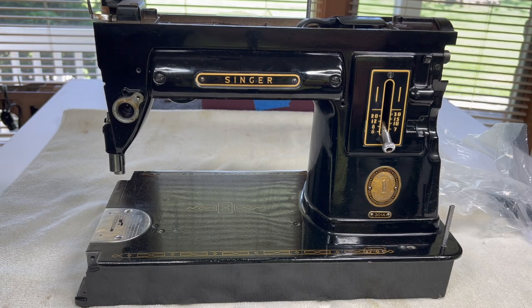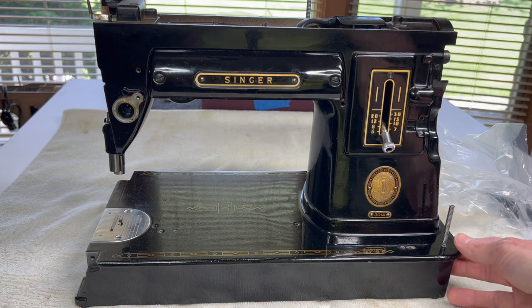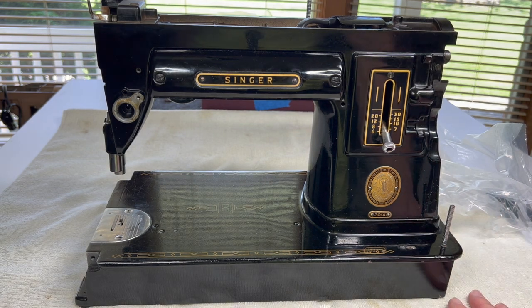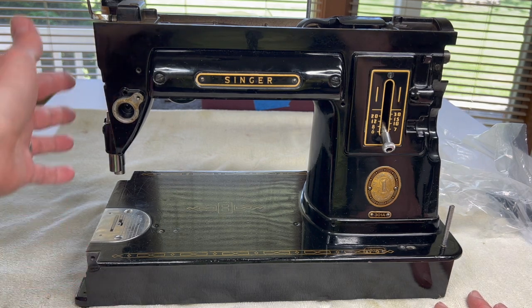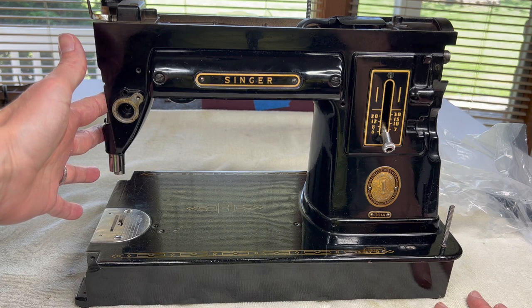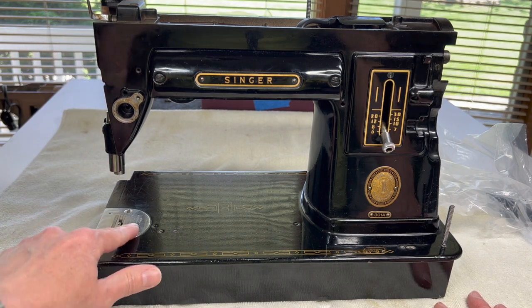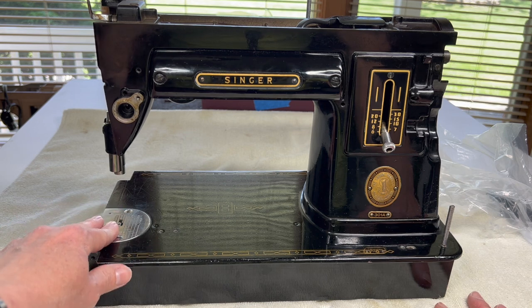Hello everyone. Welcome back to Sewing Machine Rehab. We are continuing with our restoration of a Singer 301 or 301A. Today we are going to finish removing parts from the nose of the machine and get started on removing the needle cover and the feed dogs.